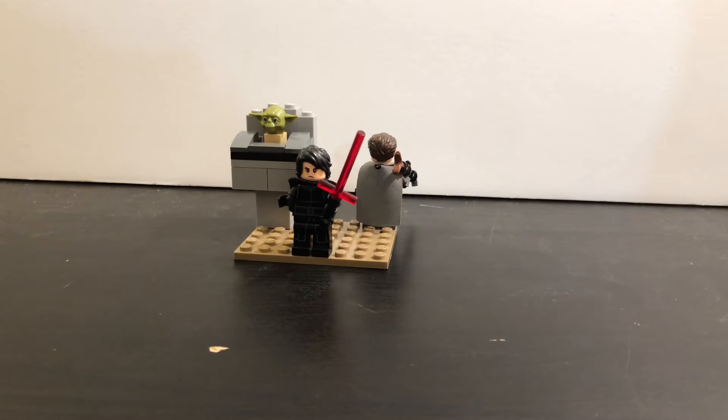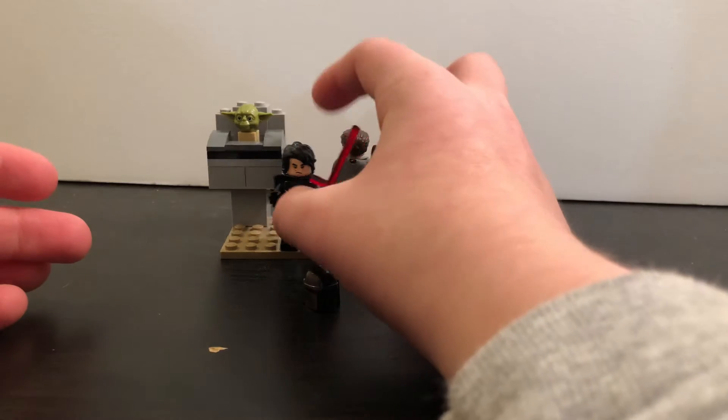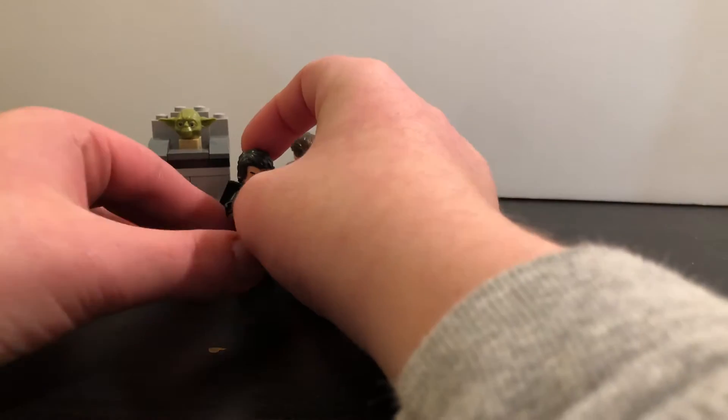So today I have customs of Mandalorian without his helmet — you can see him right there — Baby Yoda, and then Kylo Ren. So let's get into Kylo Ren first.